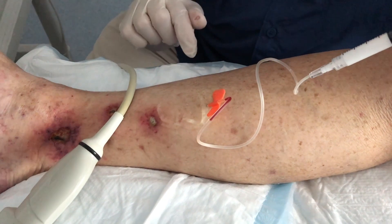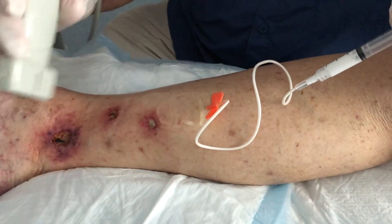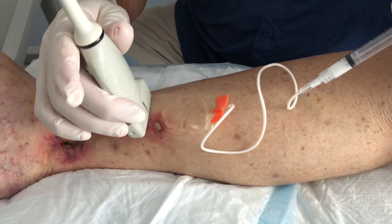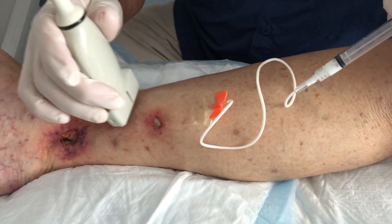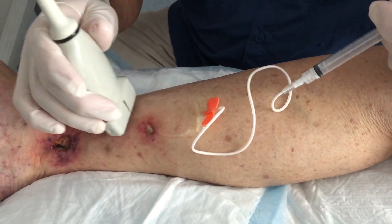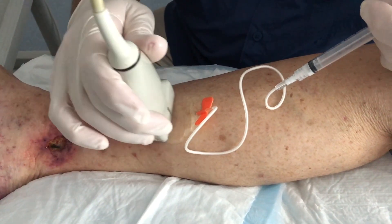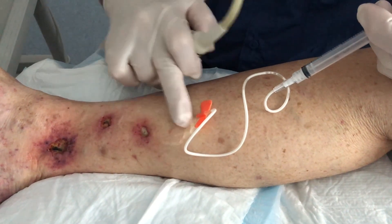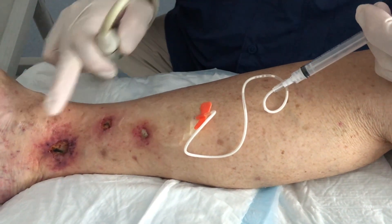Now the scalp needle is in, so we're going to be injecting the vein — it'll be a little burning. Just milk it down a little bit. She's going to need a couple of injections, but this is how we do the TEARS technique. If we find a little branch sometimes we'll inject through that.